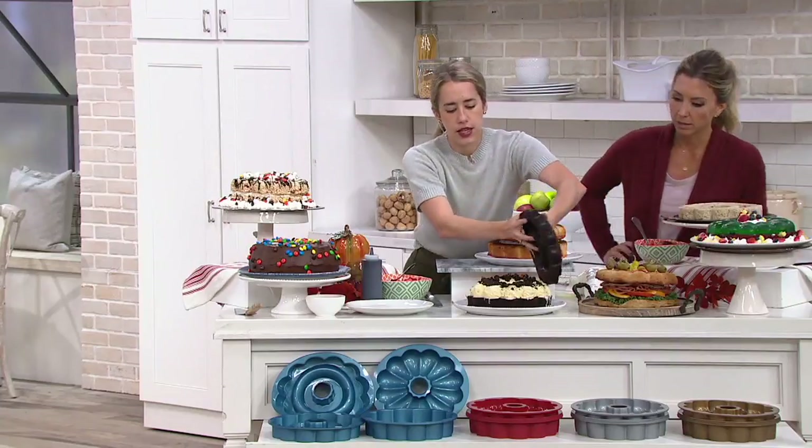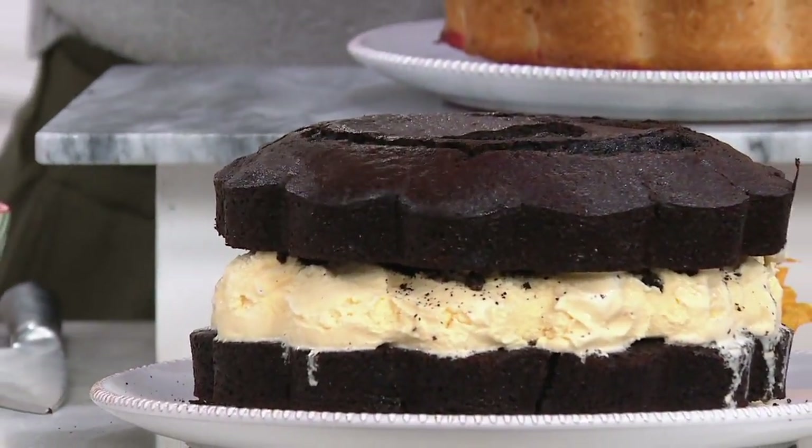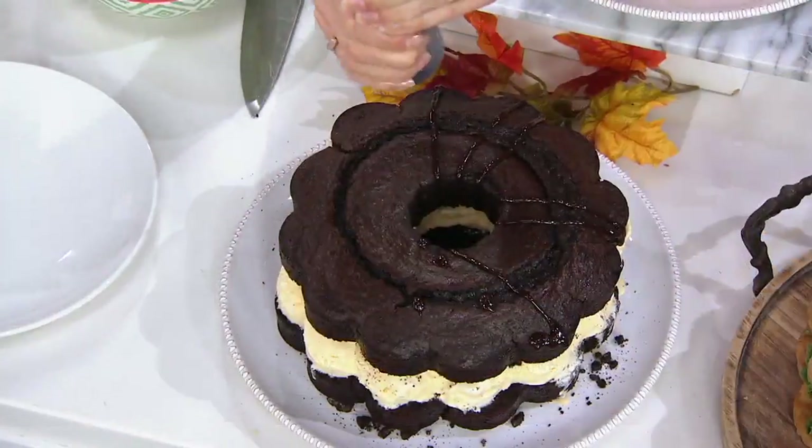I'm going to dump this right on top, and now you have this impressive cake for a whole crowd that you can fill. You could fill this with peanut butter, you could do caramel — really whatever the birthday boy or girl loves.